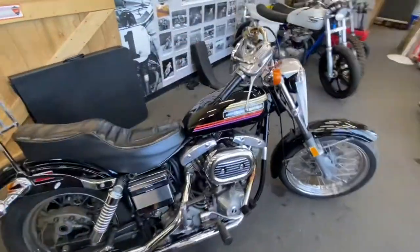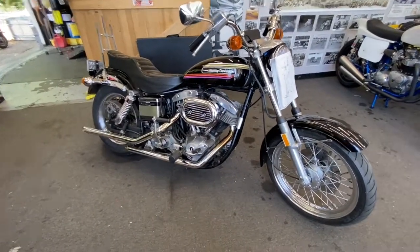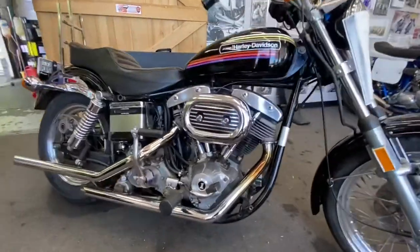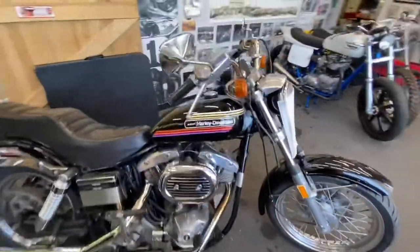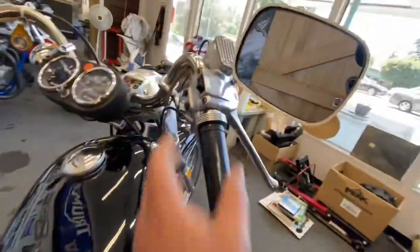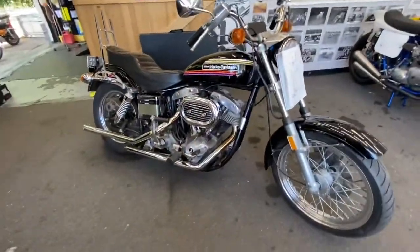Just wanted to show it to you. Hope you guys enjoyed. 1974 Superglide FX 1200. I think this one — does this one have electric start? Yep. So I guess it would be an FXE then. Sweet.